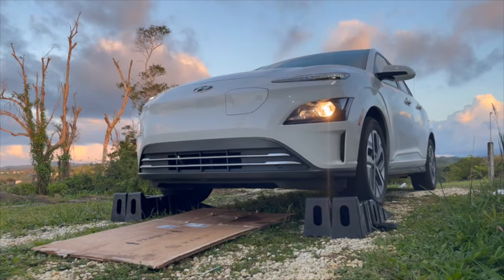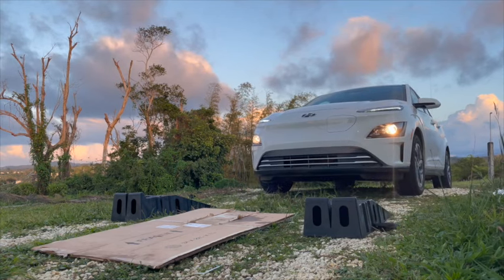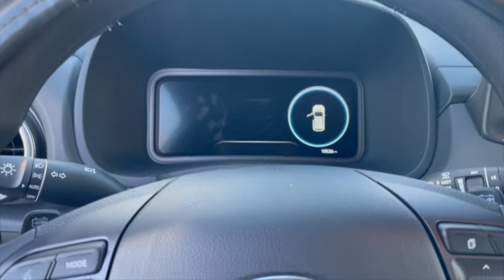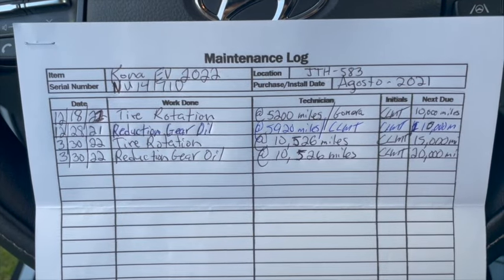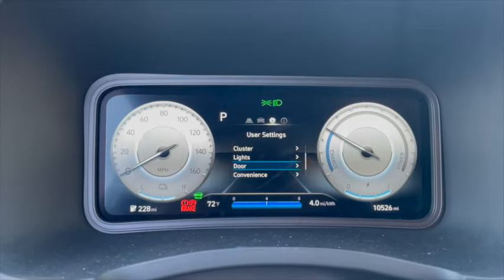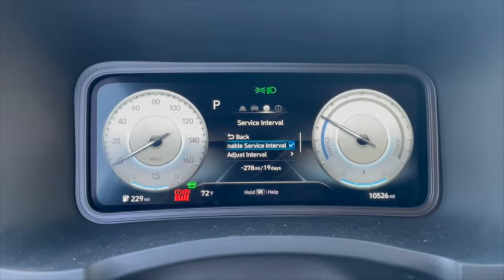The Kona Electric doesn't actually require that much maintenance, but it's always a good idea to keep a record of all your maintenance activities on your vehicles. I do this for the tire rotations and of course for the two oil changes that I've done on the reduction gear.